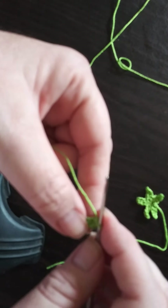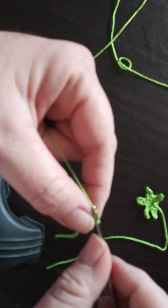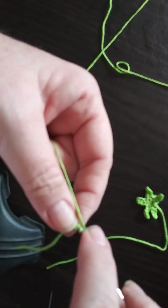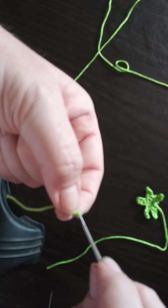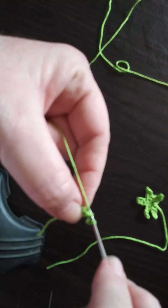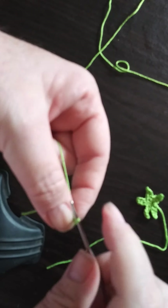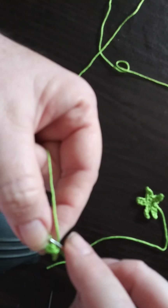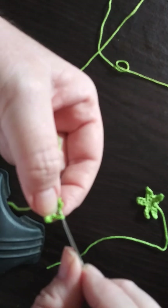All right, the next step we're going to do a chain three. In that second chain we'll do a slip stitch, and the last stitch will be a single crochet, and we will attach it to the next stitch. We'll repeat that two more times to have a total of three leaves.